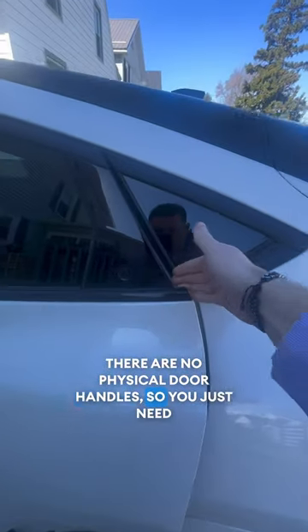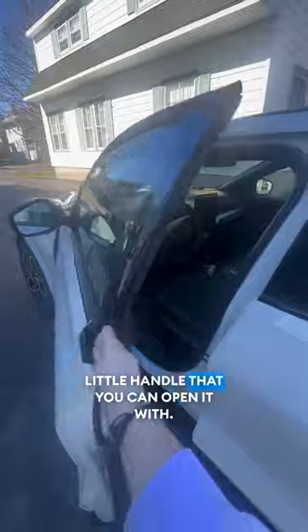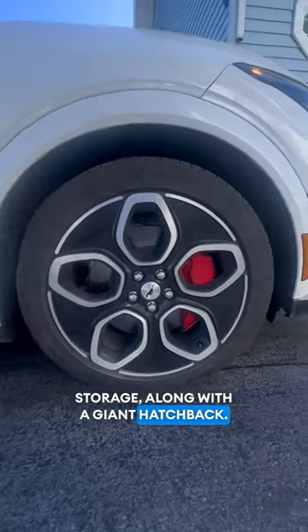There are no physical door handles, so you just need to press a button and pull the door open. But with the front door you have this tiny little handle that you can open it with. This is considered a crossover SUV, so it does have a little bit of extra storage along with a giant hatchback.